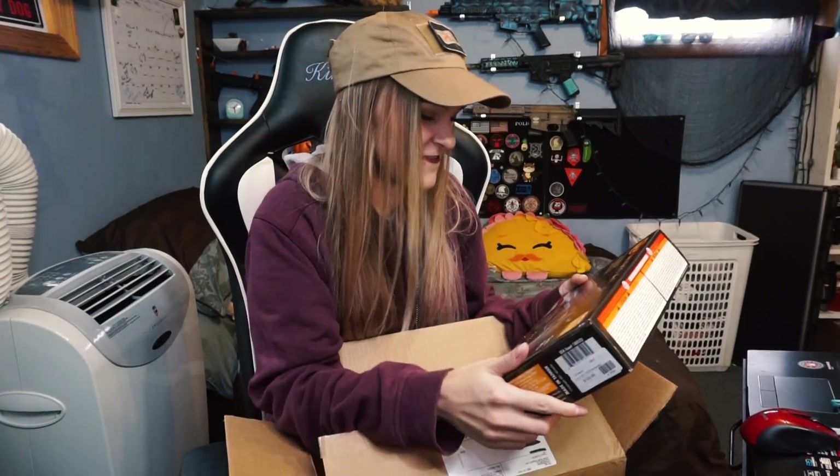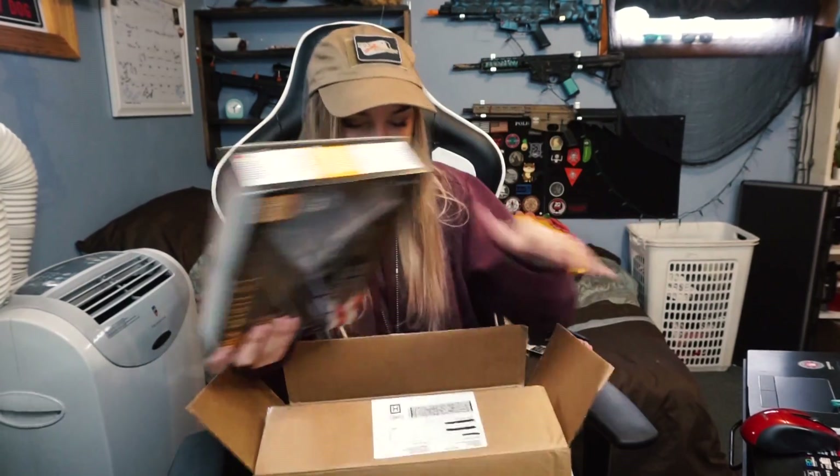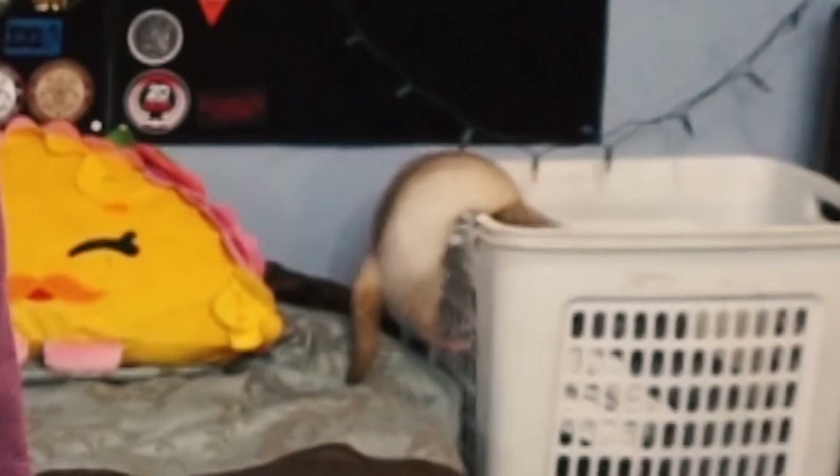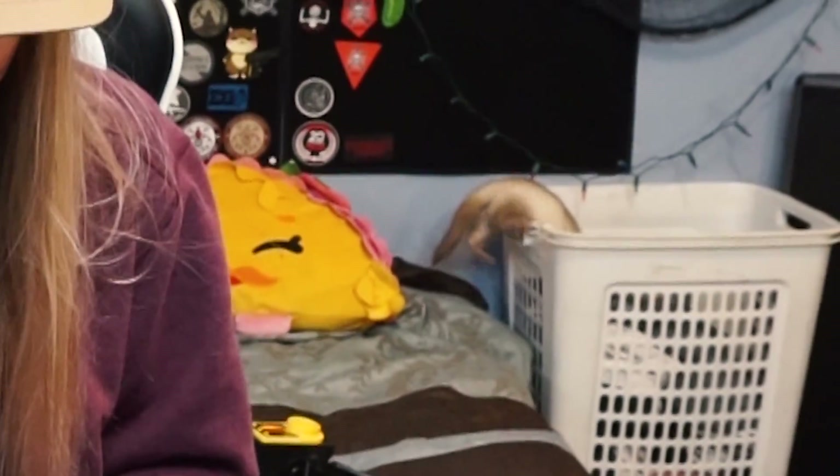We got a pistol! I'm so excited — it does look like a 1911, and yeah, it's a 1911, a CO2 1911. I'm pretty excited it's CO2 because since it's winter, it can work so much better. I haven't been able to use my gas pistol because it's been too cold. Oh my god, she's so beautiful — look how amazing she is!